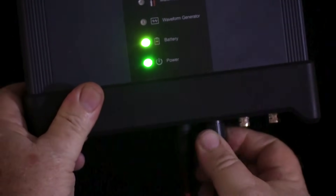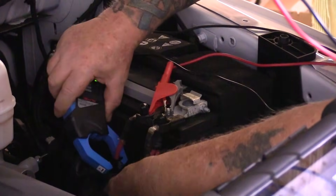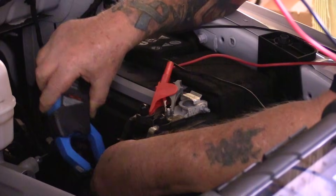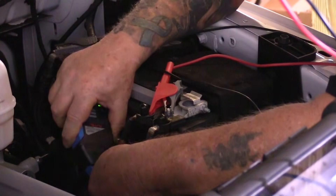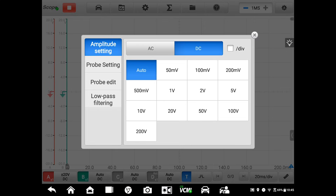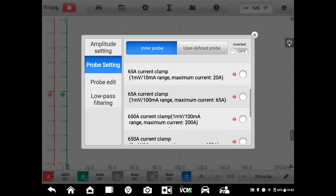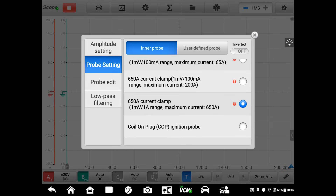I'll start by connecting the probe to channel B on the scope module, then turn the probe on and place the jaws around one of the battery cables — either will work, but typically the ground cable is the easiest to get to. For the settings we need to input: the first is probe selection. On the Autel scope and others, you can access this menu and select the probe you're using from a drop-down list. This will automatically convert the voltage scale to an amperage scale, and then I can select the scaling based on the preferences I selected on the tool itself.